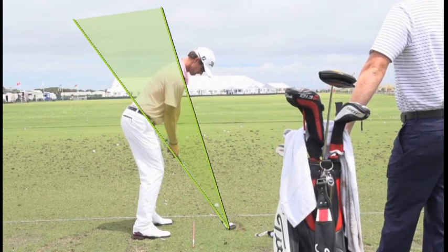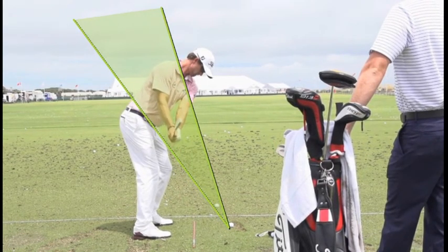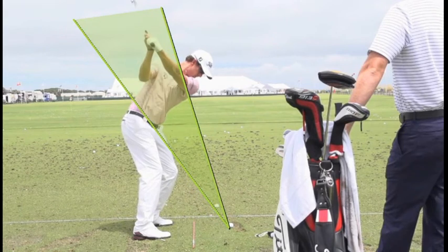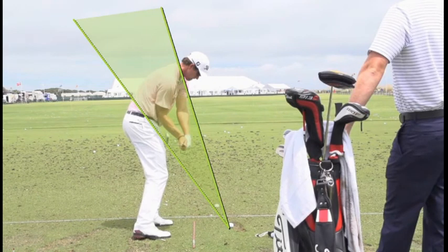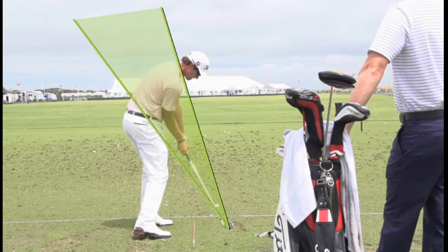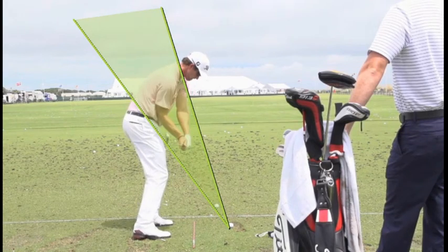There are lots of different ways to get this club back. We'll see some takeaways referred to as steep, some shallow or under plane, guys with flatter swings, more upright, crossing the line — all sorts of jargon. But the most important part of your swing, what I want you to develop, is from about hip height down through to impact: getting this club in a very good position on plane that allows you to deliver consistent, solid strikes into the back of the golf ball.